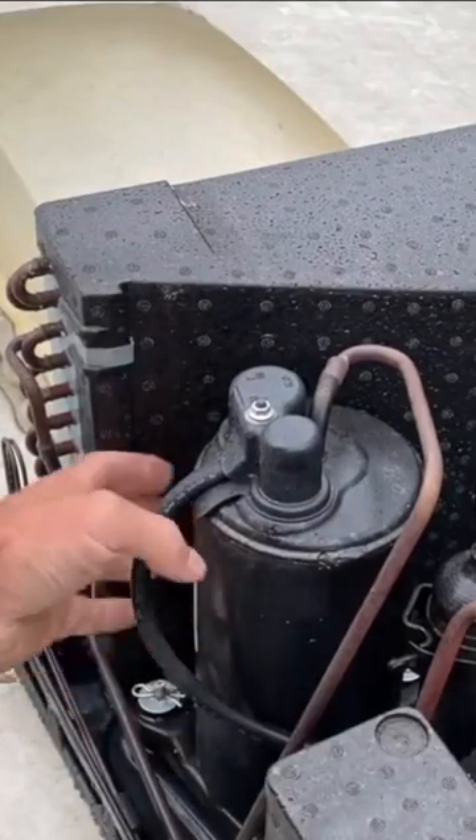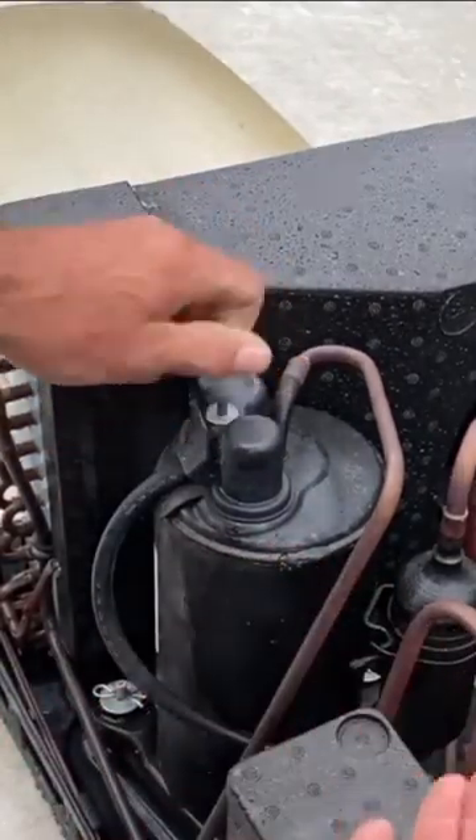I'll show you how I troubleshot my AC on my camper from blowing warm air. I'm going to take the cover off. This here is your compressor. Of course, it's not running, so there's no power.